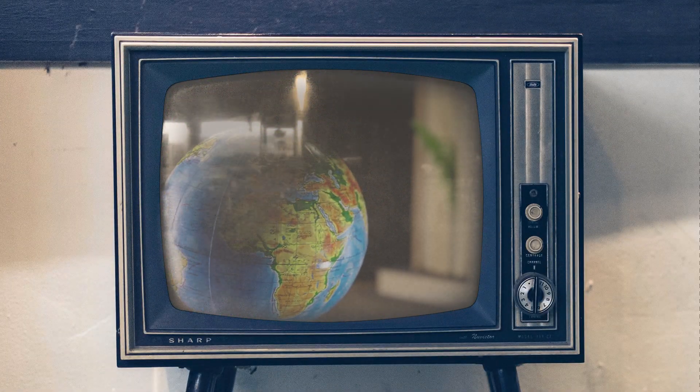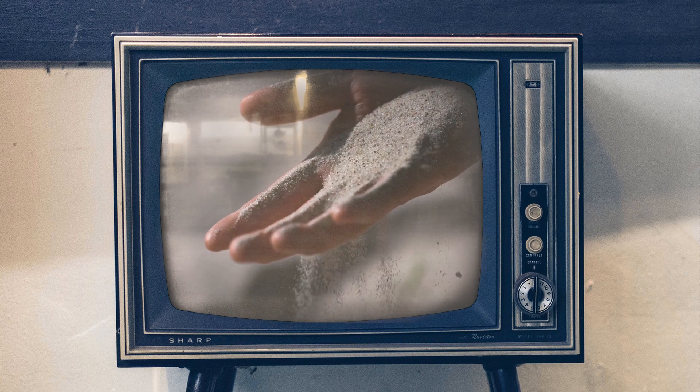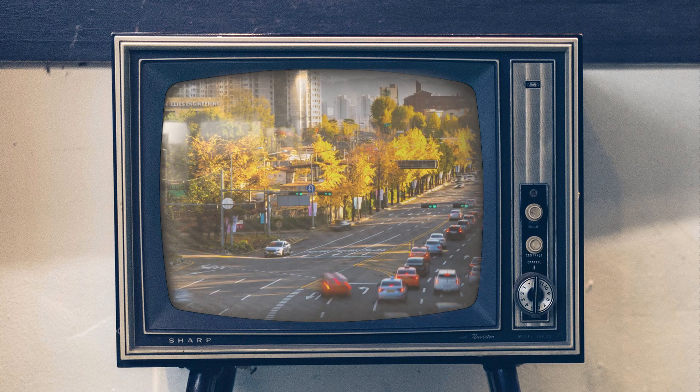The world spins, time moves on, day and night exchange places. As a consequence, sands of time erode the matter and turn it to dust — one of those things being old famiclone consoles. They break, but life continues. Welcome back, it's good to see you. If this intro confused you, worry not — I will explain everything today as we answer the age-old question.